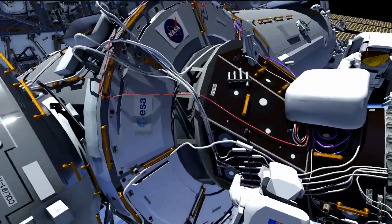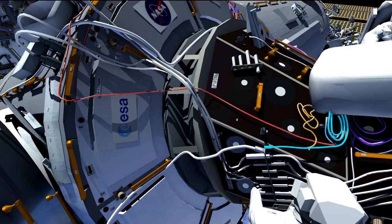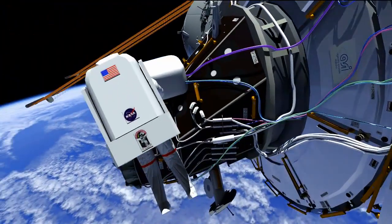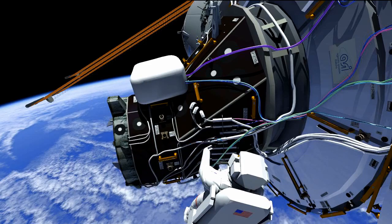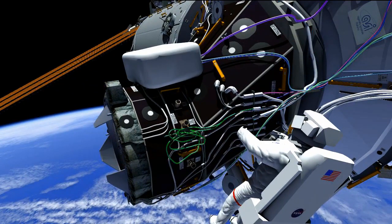Once that's complete, the crew is going to finish up the cable routing that was not completed on the first EVA. Terry's going to be working on the starboard side, mating and demating some connectors — this is what those inhibits were needed for, so that none of these connections will be hot mates or demates. Butch is going to be on the port side, essentially doing the same thing, mating and demating connectors, and then they continue cable routing. As Karina mentioned, some of these are for IDA 1 and some are for IDA 2.